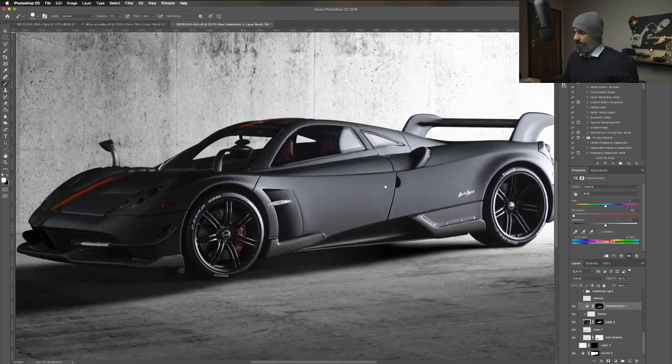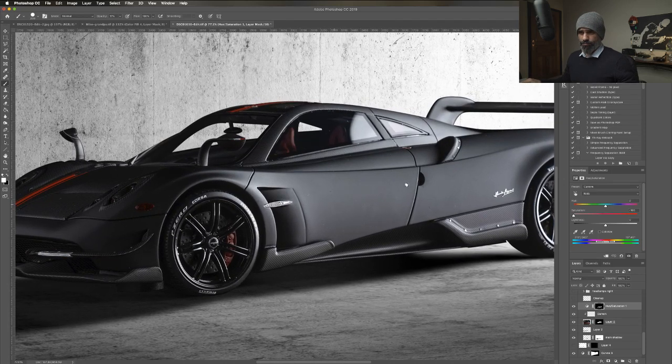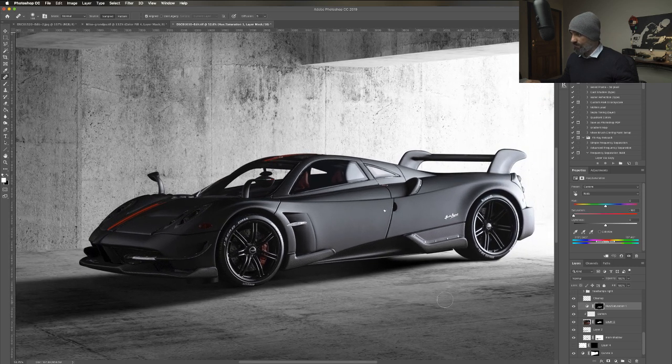I did some cleanup on top of the car with the spot healing brush tool. I went over the car - you can see a few spots down here, here, and there. I was able to remove them. I wasn't very precise; I knew this was just going on Instagram.